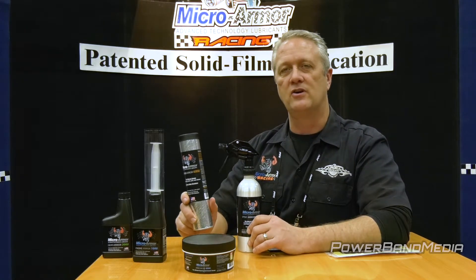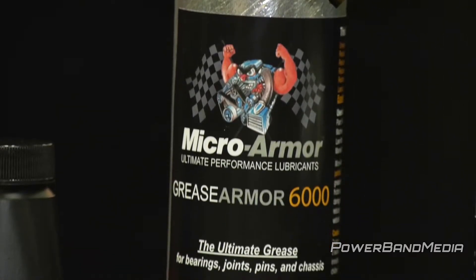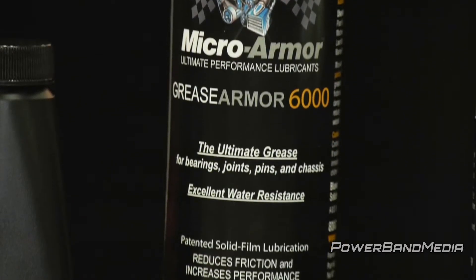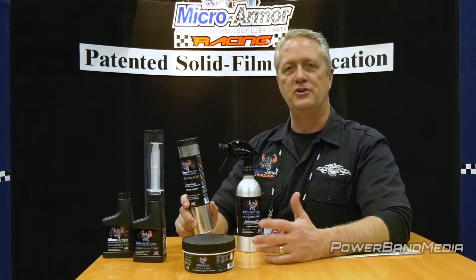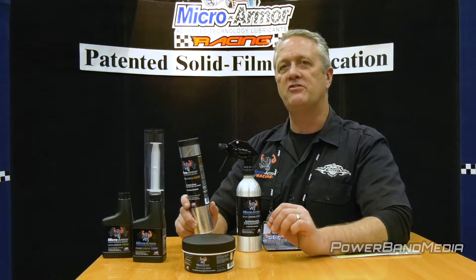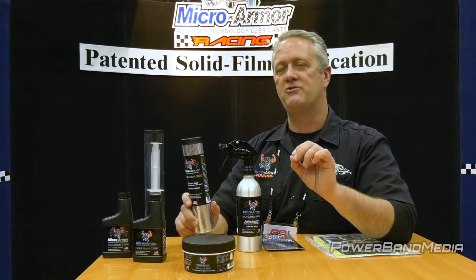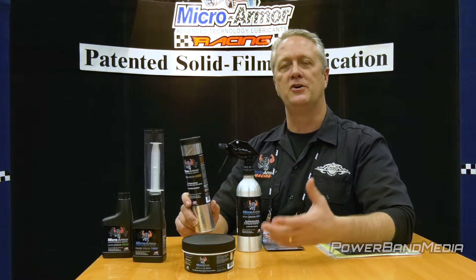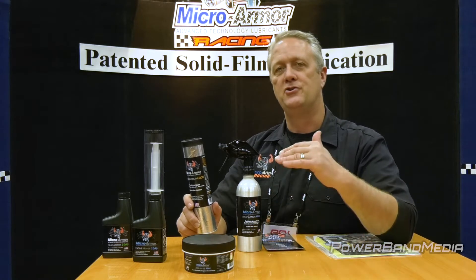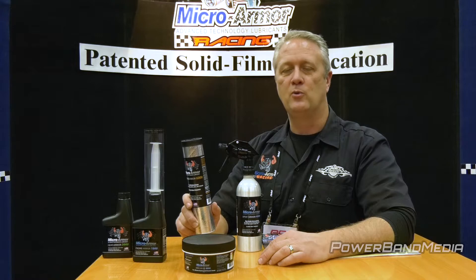Lastly, we have our grease — the Micro Armor 6000. It's a lithium complex grease, phenomenal for any metal-to-metal application. Designed specifically for roller bearings, but it works very well in u-joints or greaseable hinges, any kind of greasing application. It's going to fill in the scratches, make your metal smoother, and your parts are going to last much longer, your wheels are going to run freer, it drops temperature, and you're going to go faster.